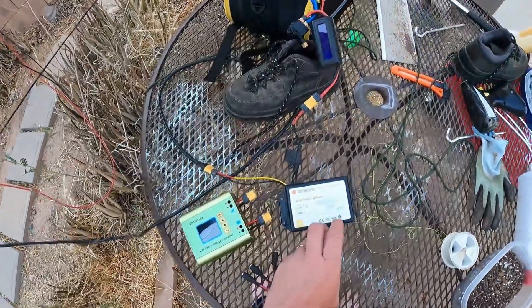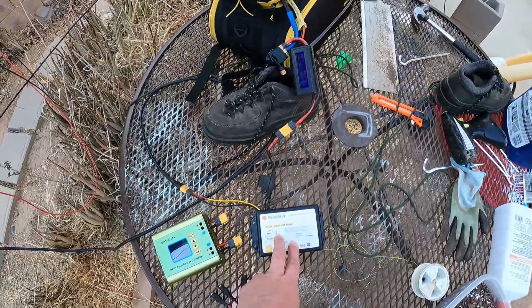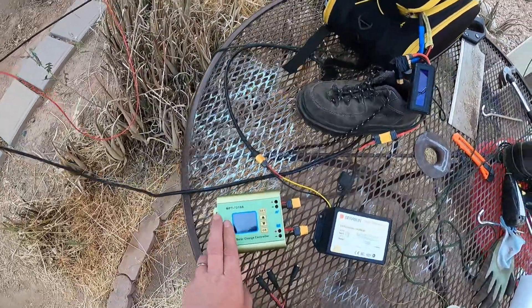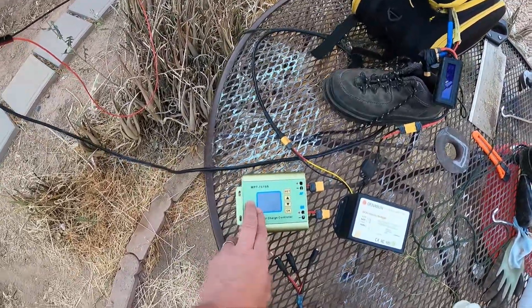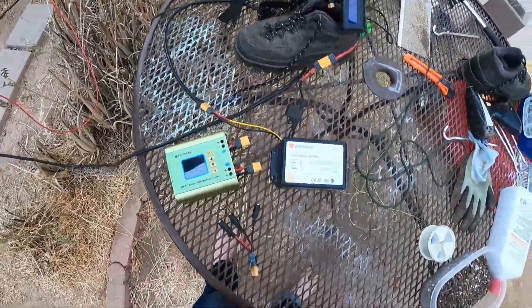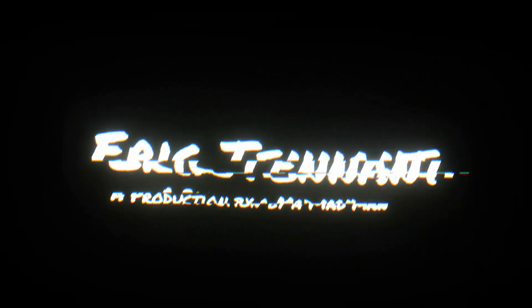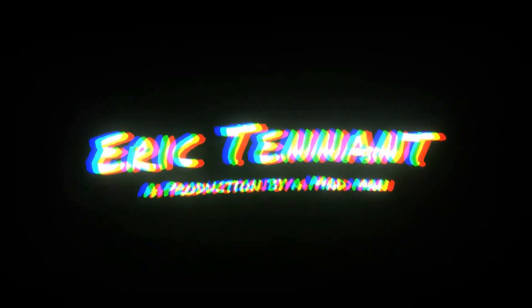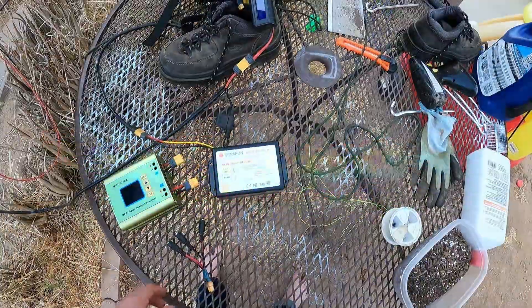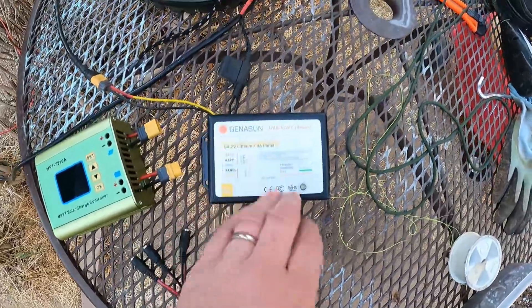In this video I'm going to compare the difference between the Jenison MPPT charge controller and the bottom-of-the-line MPT 7210A charge controller. As you can see right now I have the Jenison on — it doesn't have any kind of screen on it.